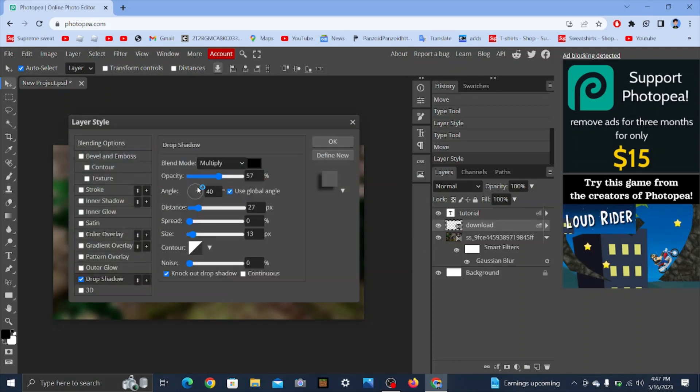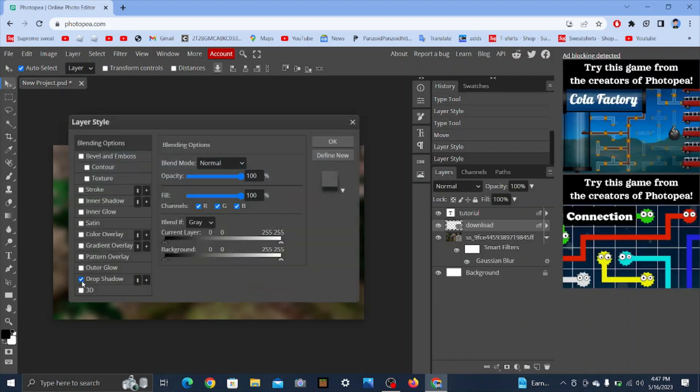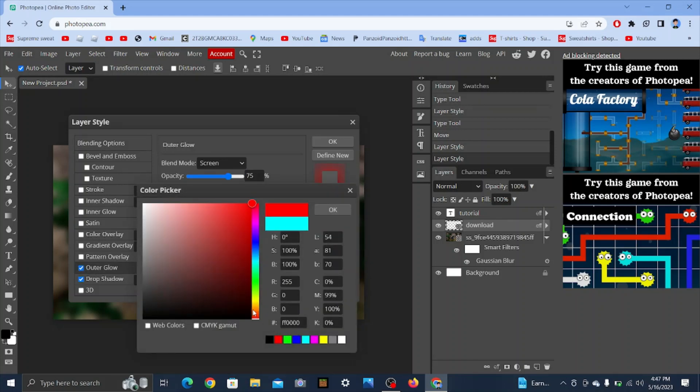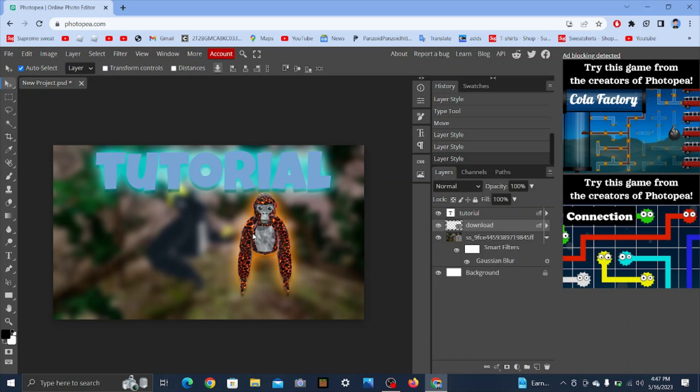Put a shadow on the monkey so it looks like it's actually there. Set it to at least 90 degrees. You can add an outer glow only if you want to make it look cool — you don't have to. And you're all set — you have your thumbnail.